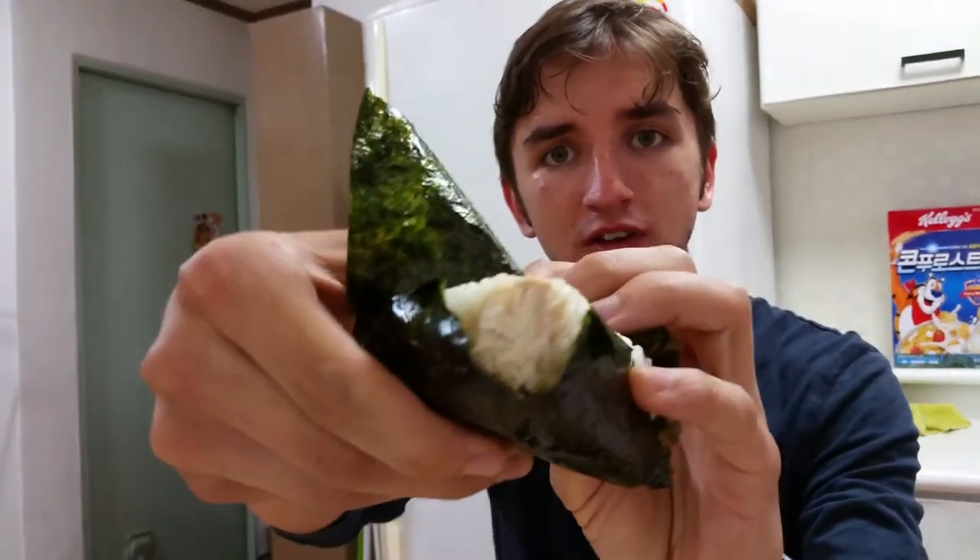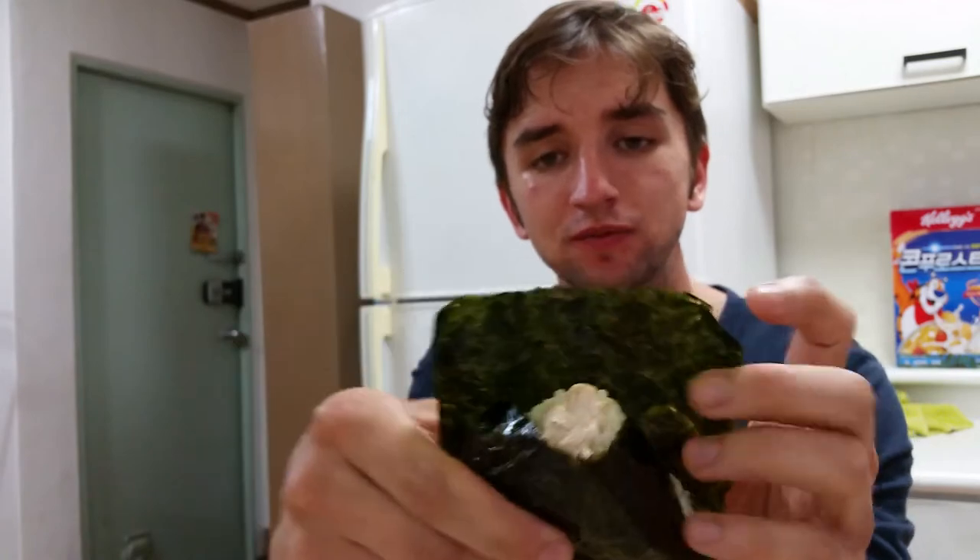So here's the insides — some tuna mayonnaise. This is a tuna mayonnaise samgak kimbap. Salty on the outside but a bit milder on the inside. Kind of buttery.